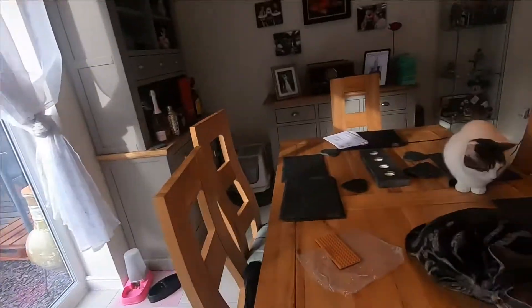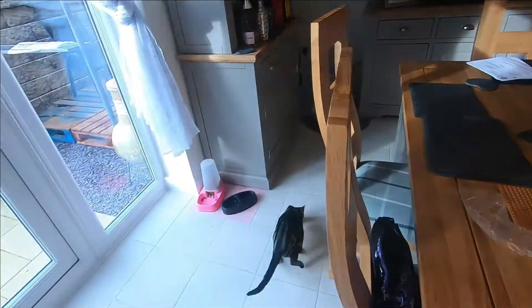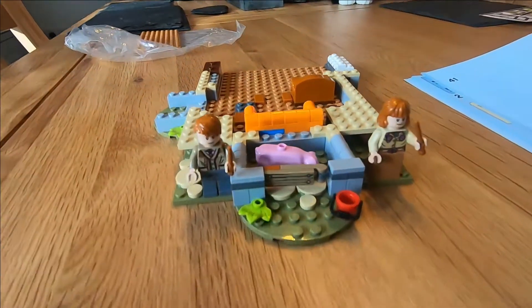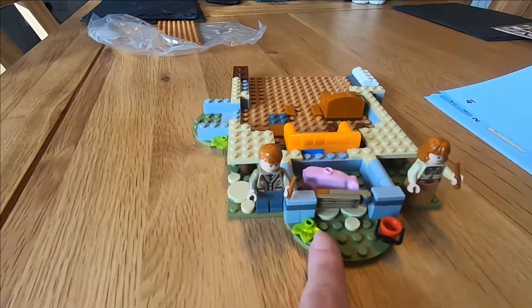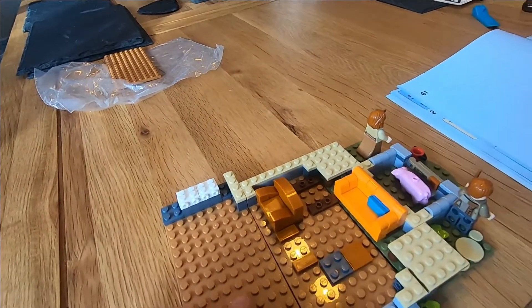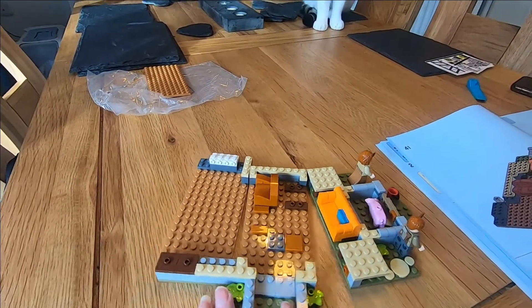Bag one is complete! Let's have a look at what we've got. You can see my very helpful cat — hopefully she just pinged something across the floor that wasn't from the set. So bag one is done: we've got the Arthur and Molly minifigures, a little pigsty out the front, and we've started the bottom of the house with the living room — there's a chair and a sofa. Coming together quite nicely.